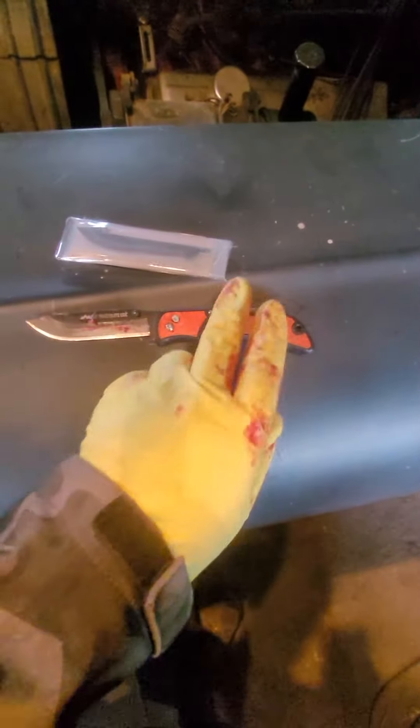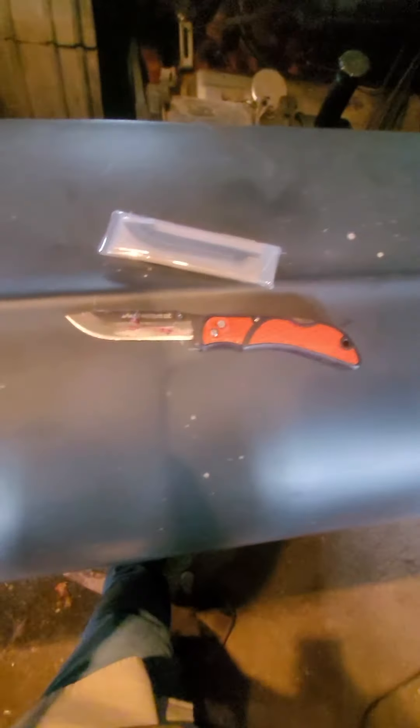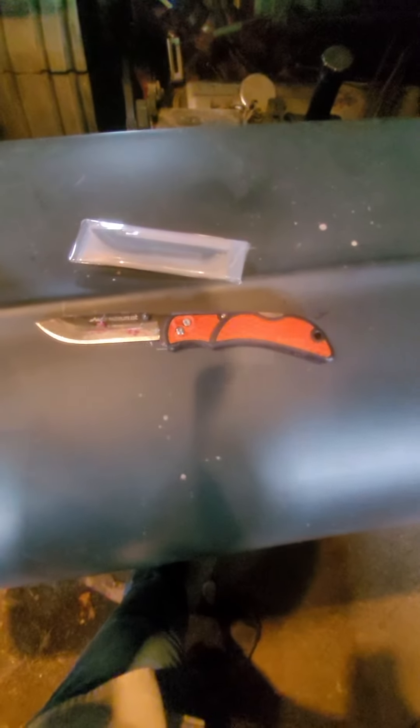I got a black one and he got an orange one so we don't mix them up, but they work great. We can all stock the same blades — that way we can all standardize. You guys know I'm big on standardization.